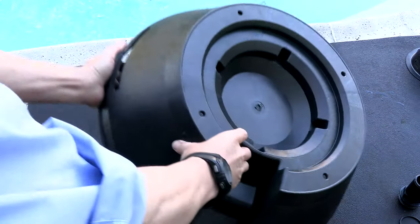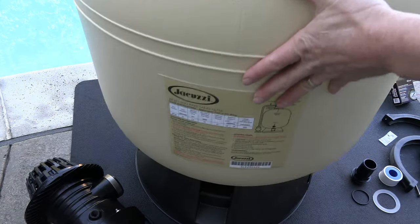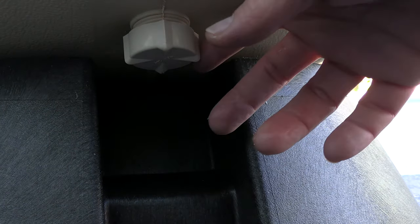The first thing you want to do is put the filter on the base. If the tank is on the base correctly, you should be able to reach the drain plug with no problem.